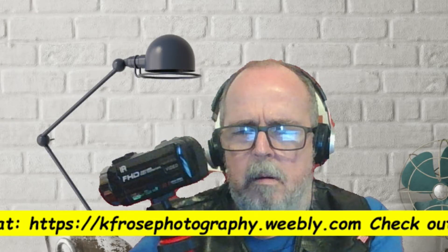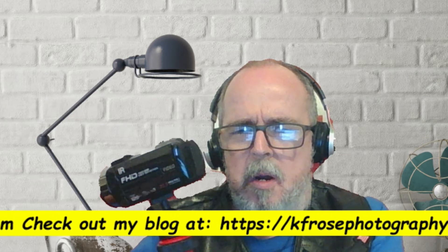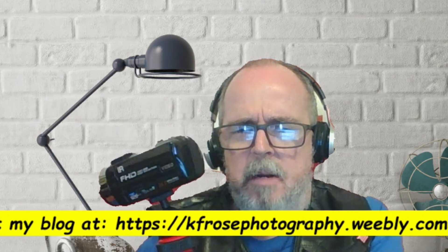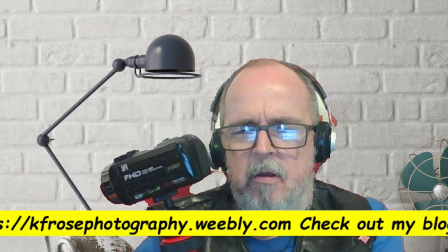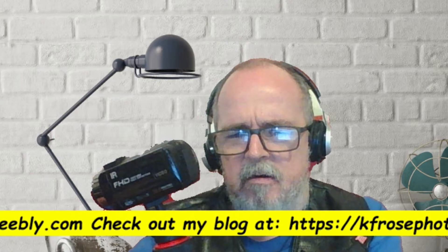Question: Do you really need a capture card when you're recording, when you're using something like this, or is it just for streaming? We're going to talk about that right after this.